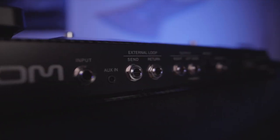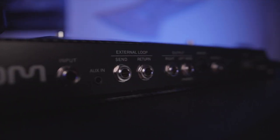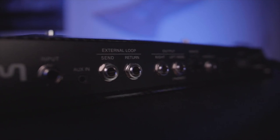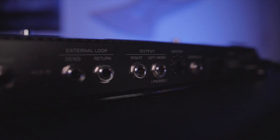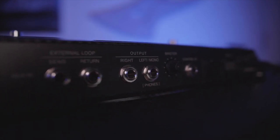The unit also features several in and out options including a mono effects loop, left and right quarter-inch outputs, the left also serving double duty as your headphone output, and an auxiliary mini stereo input for playing along to MP3s or whatever it is people plug into these things.